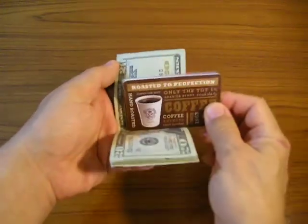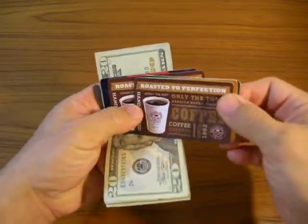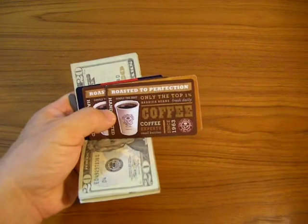Pulling back the bills, turning the cards 90 degrees to the right, fanning the cards to find the one that you want, and handing that card to your favorite server.